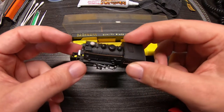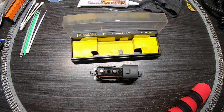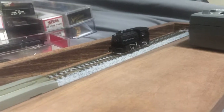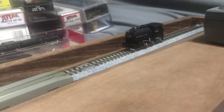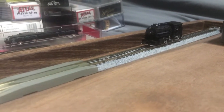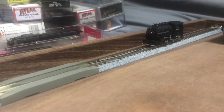Rather than fiddle with putting this back in the box and risk breaking all my hard work, I'm just going to set it down. All right, we're over here with the little Bachmann 0-4-0 dock switcher. I apologize for the wind noise — I've got the fan on; it is hot in Texas.